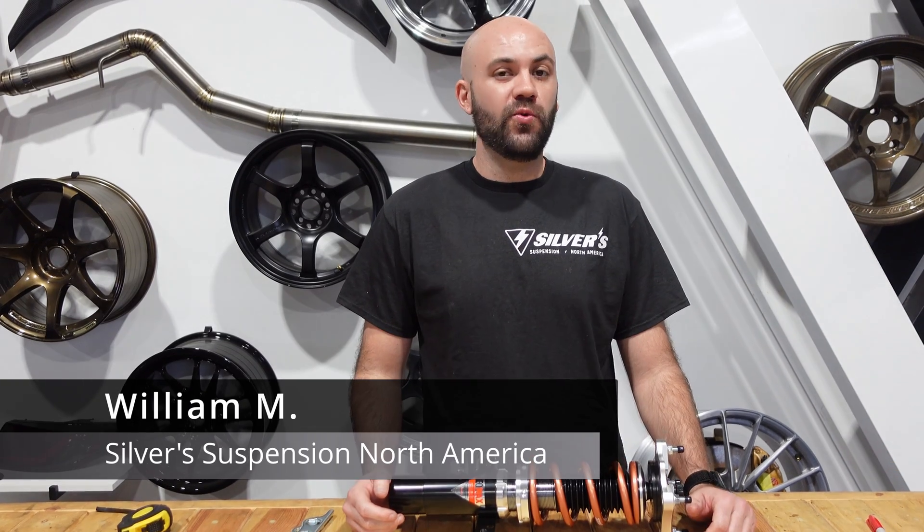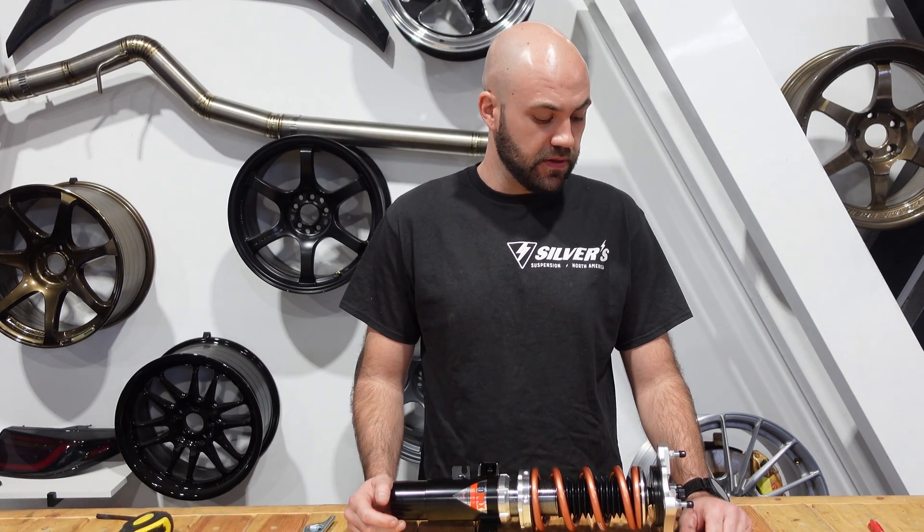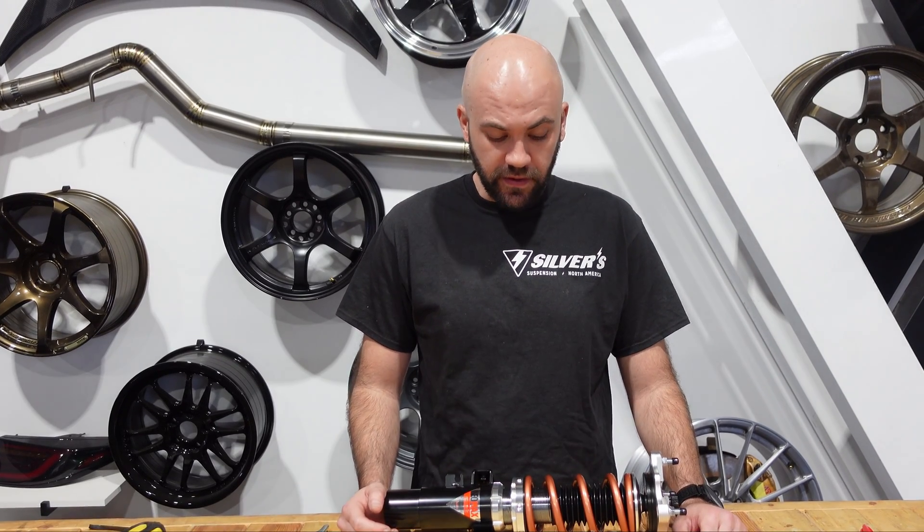Hey guys, this is Will with Silver Suspension. We've been getting a lot of requests on how to set preload, so we're going to walk you through a few steps and a few different ways to go about this depending on what tools you have available.